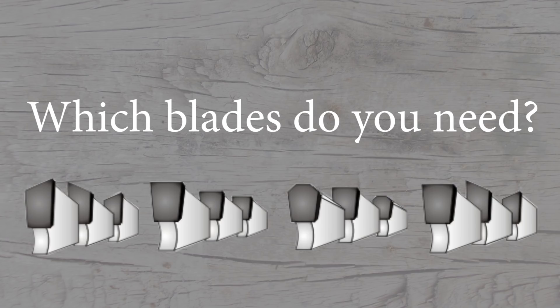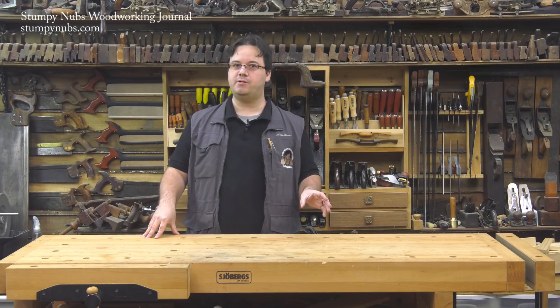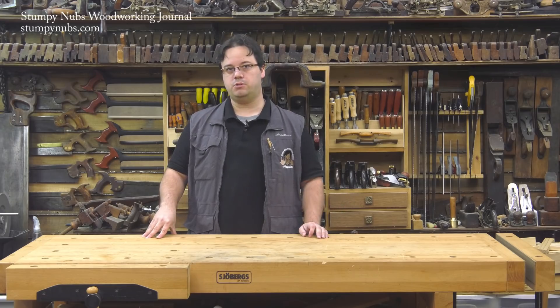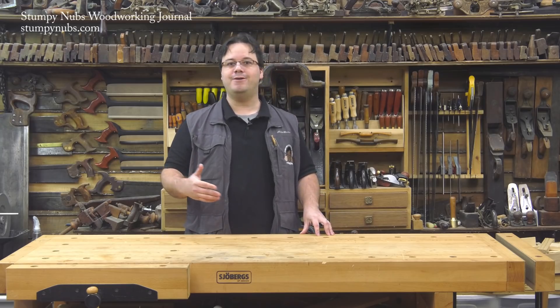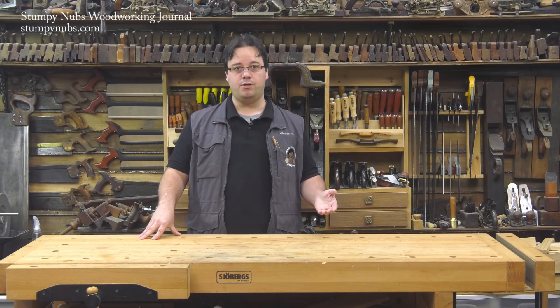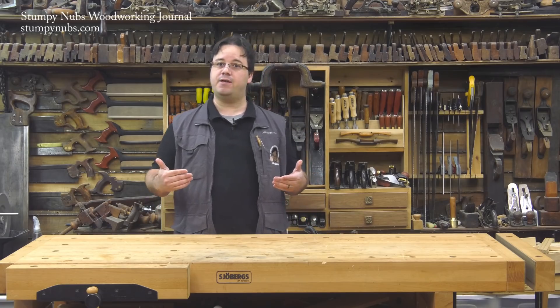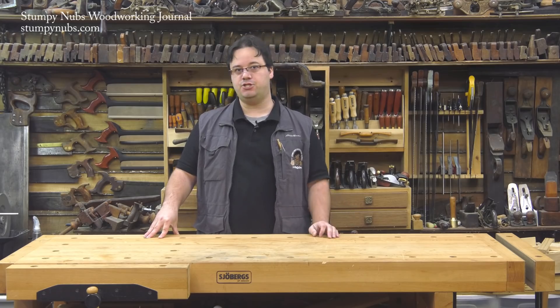Now that you know what teeth are best for certain cuts, does that mean you have to go out and buy half a dozen different blades? No. Most woodworkers I know work with the same materials most of the time, so buy a blade that's suited to what you do the most — that may be a general purpose or combination blade, which you'll use for 90% of your cuts. If you work with a lot of plywood, add a good 80-tooth ATB blade. If you rip a lot of thick hardwoods, consider adding a 24 or 40-tooth FTG blade.